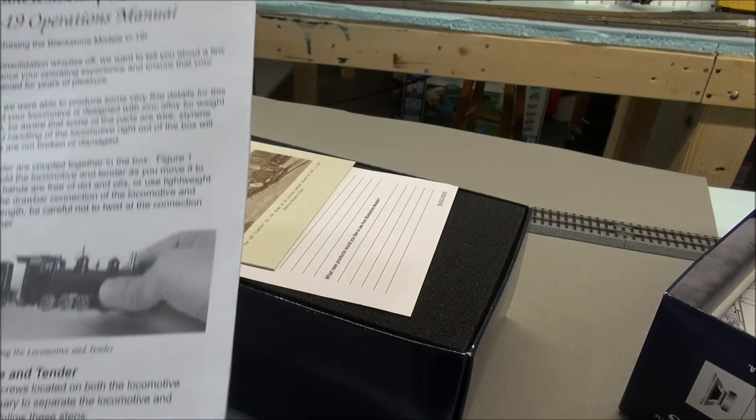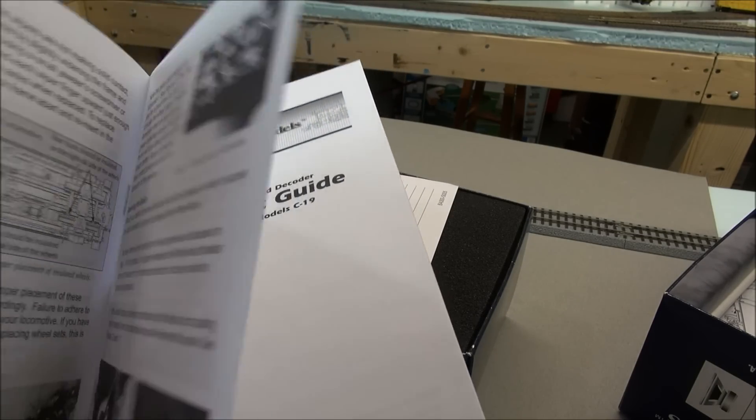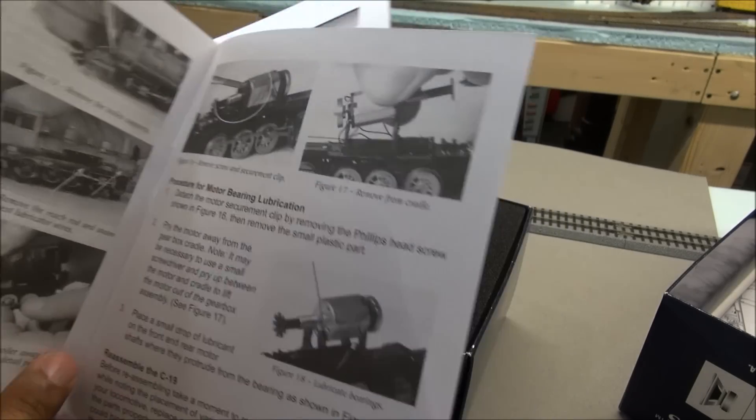You've got the C19 operations manual. It'll go over how to lube the locomotive, take care of the locomotive, and service it in multiple ways, including motor bearing lubrication.